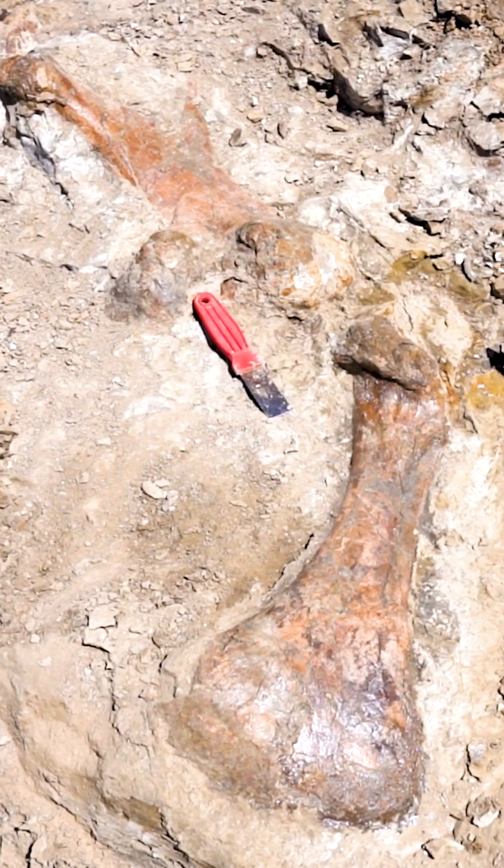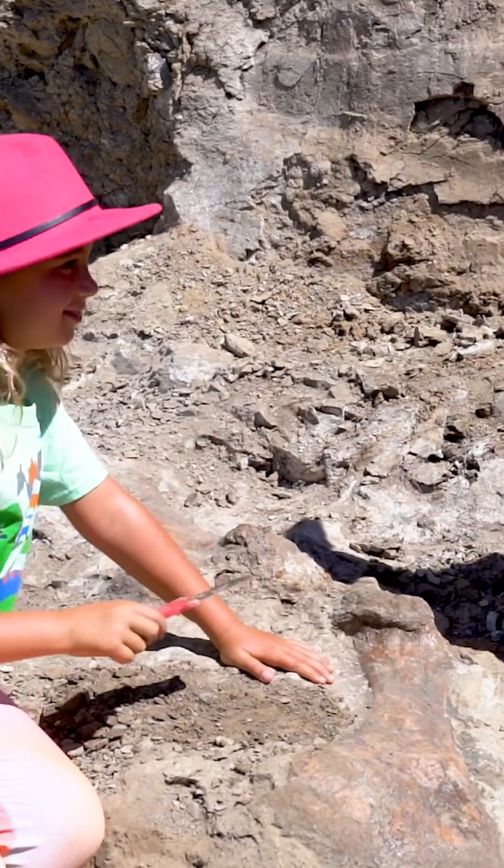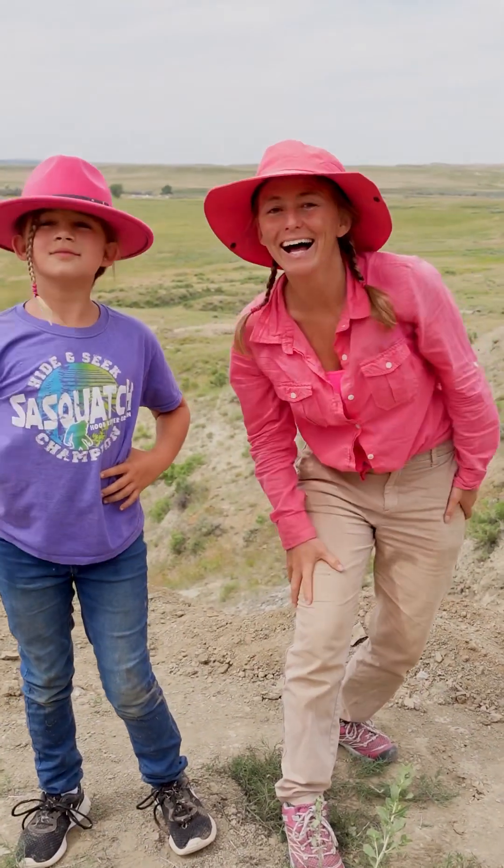So a rib, upper arm bone right here, and this one's part of the hip called the pubis. But it was time to join forces and put our thinking caps on — where was the rest of it?